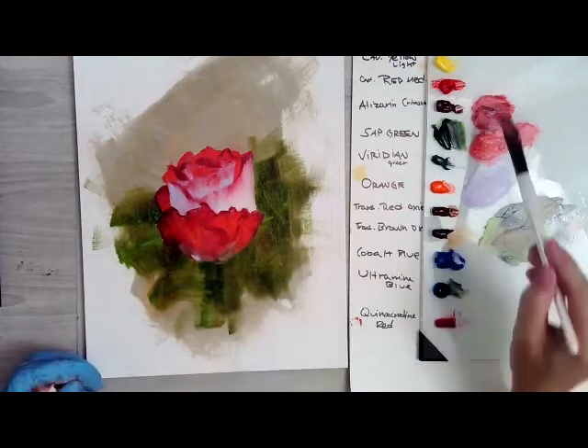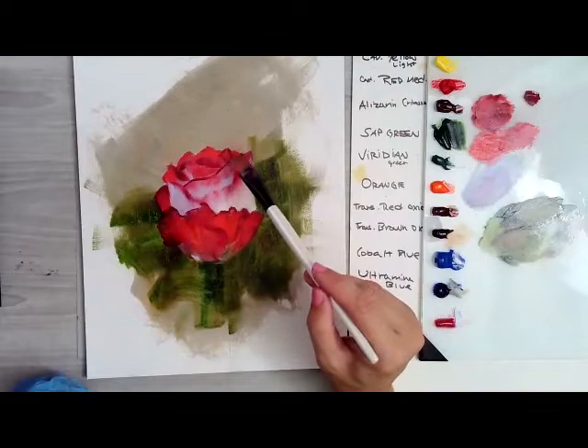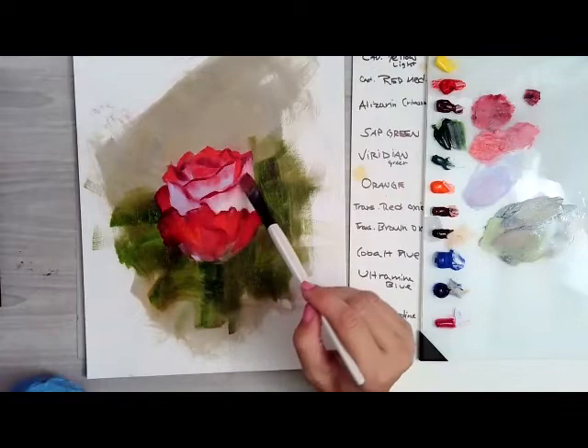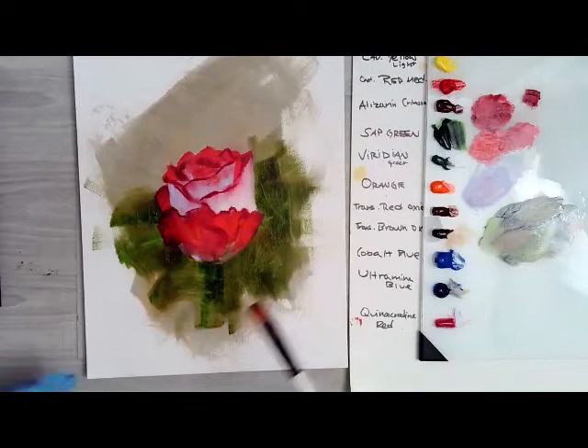I can kind of darken some of those edges again that kind of got rubbed away with my paper towel — show off some of those curves in the way the petals kind of crinkle. Add a little bit of white to that and there's this sort of transparent effect here where this petal kind of comes down. So I'm using alizarin and continuing to look at my reference photo and add back those little bits of dark to the edge. I don't want it to go back to looking super tight, but I want to make sure I put those darker notes in because that's what really makes the rose stand out.